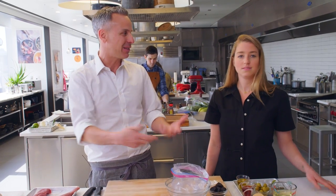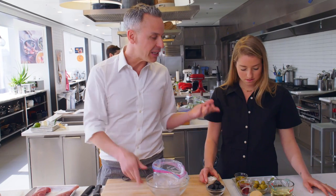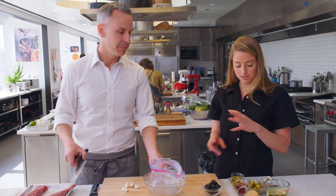We were gonna make the marinade in a bowl, but why not just do it in the bag? You're gonna put the pork in the bag anyway, so why mess up another bowl? So we got oil — essentially it's oil and vinegar — plus sugar and some other seasoning.